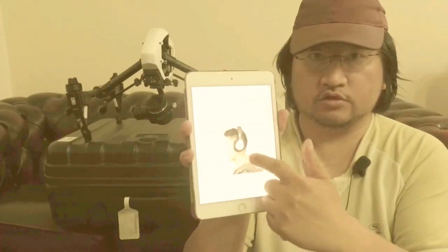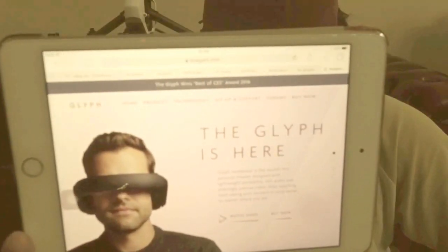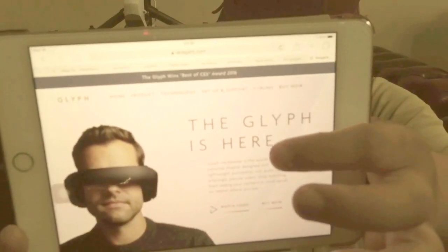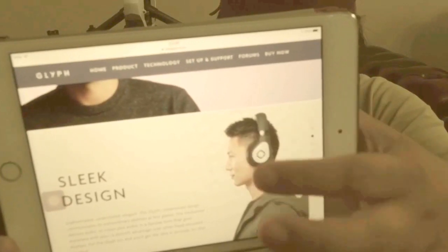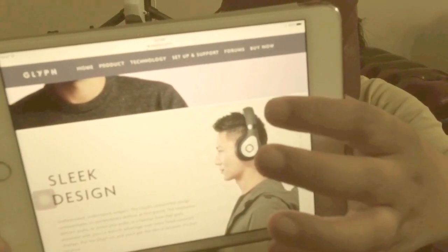Looking into the solutions of camera tracking for my drone, I found one is to use a specialised piece of equipment. The Avanglyph is a one-stop solution — it has headphones and video monitors all in one, it can play any other HDMI sources, as well as tracking.